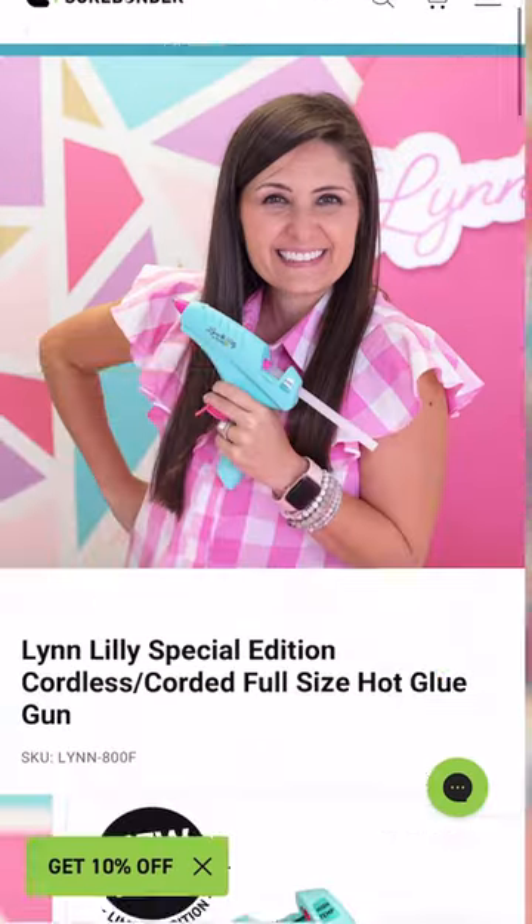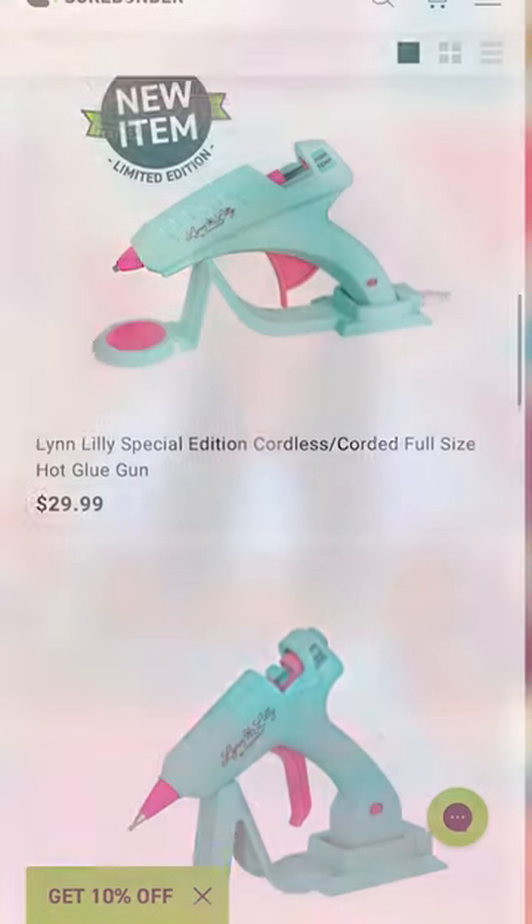Who's ready to add the Lynn Lilly by Sherbonder full-size cordless glue gun to their craft room? I know you are, because it's amazing! You can head to Sherbonder.com/linlily to shop this glue gun, my mini glue gun, and all of my favorite Sherbonder products. All right, I'll see you soon! Happy crafting, friends!